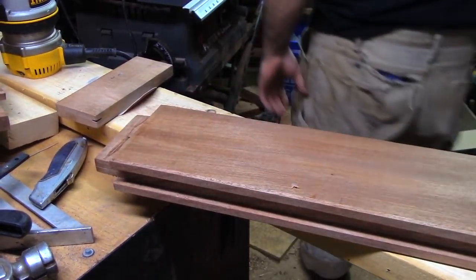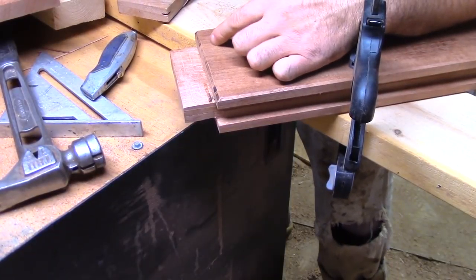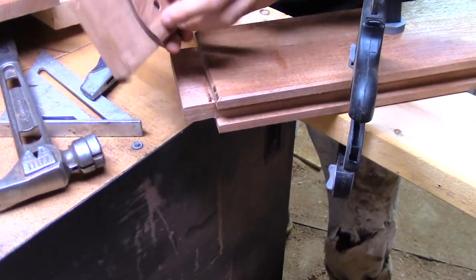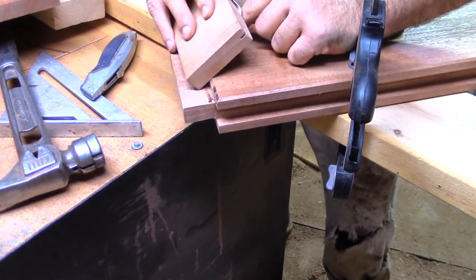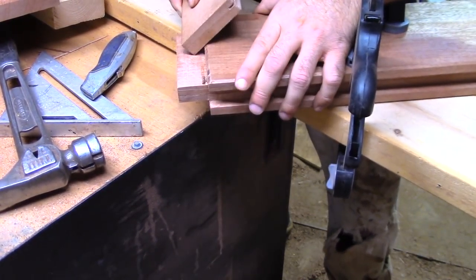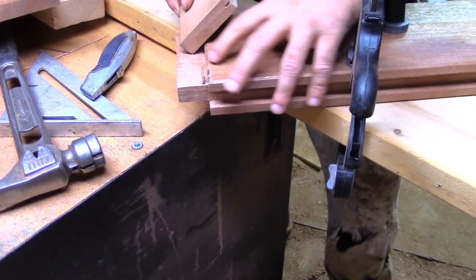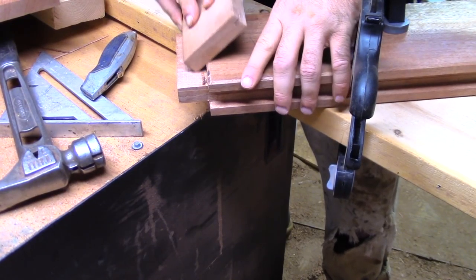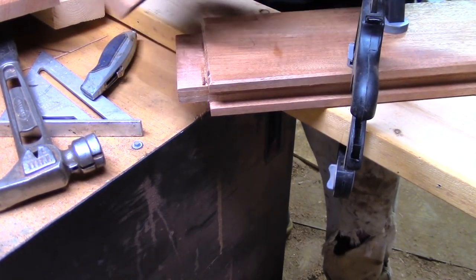I just did the length of that board, and I'll tell you, that feels perfect. I just used my router and chamfered this edge. Now I just escaped that disaster.